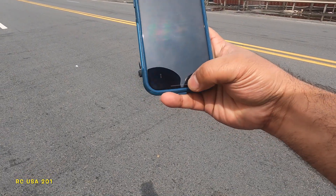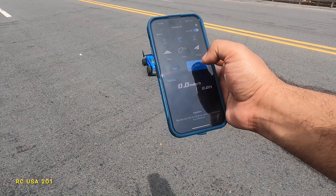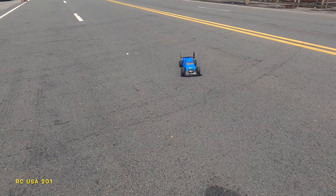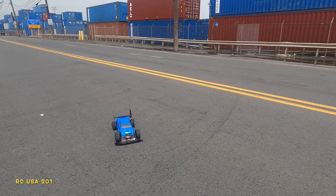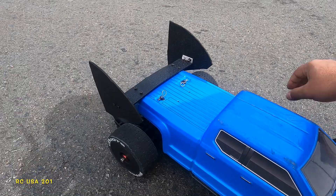All right, let's see if we got something better than 103. Stop, read — 106! I'm gonna leave it alone, I need the battery for the X01. All right, that's it — thank you for watching guys.